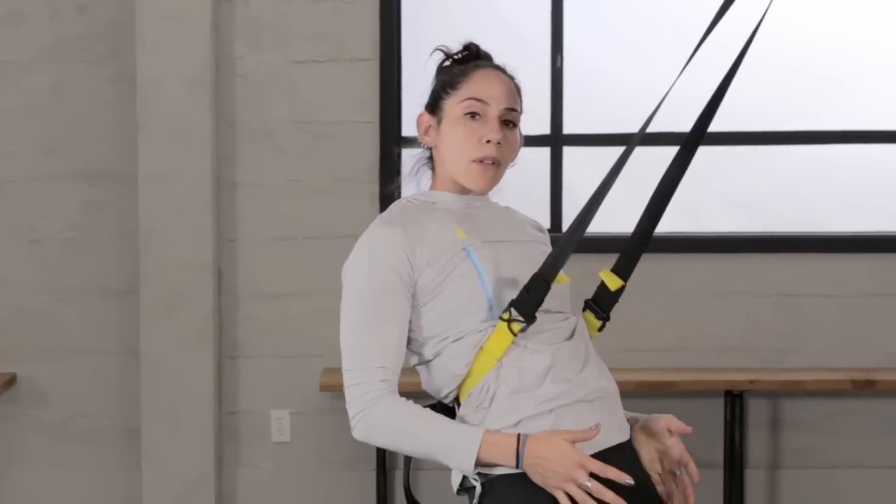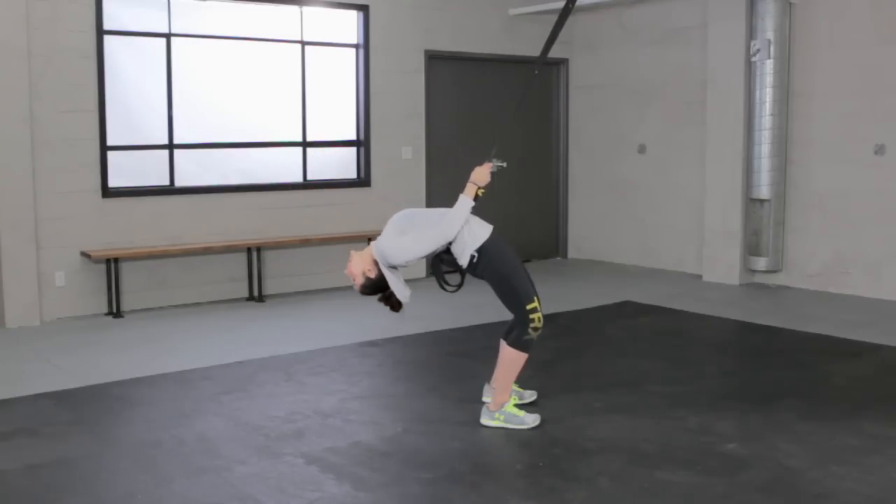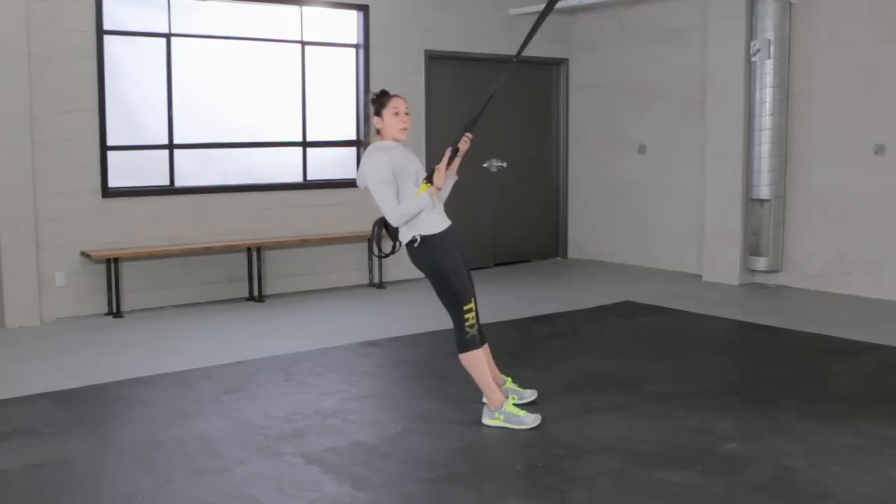That one more mirrors a wheel pose, but the same thing applies for a camel pose — it's just that we'd be on our knees. You'd want to open up from the legs. So this actually helps you really ground down and start to open up that entire body.